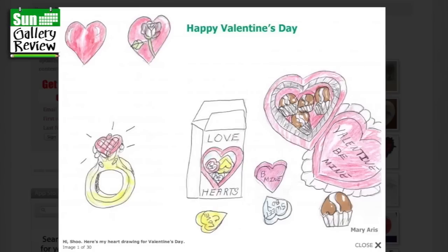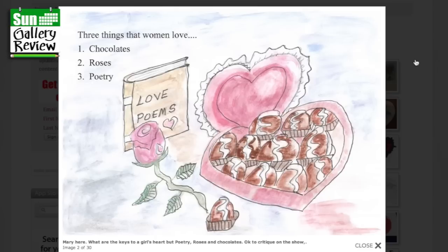Here we are, let's have a look at all your Valentine's Day drawings. We're starting with Mary Aris who says hi Shoo, here are my heart drawings for Valentine's Day — love hearts, sweet boy Beamer. I like this ring here with the little heart on it; I've not seen that before, that's interesting. What are the keys to a girl's heart but poetry, roses and chocolates? That's great fun, Mary.